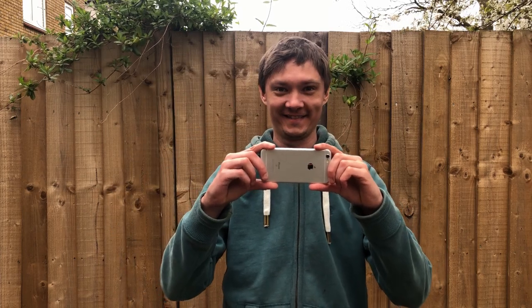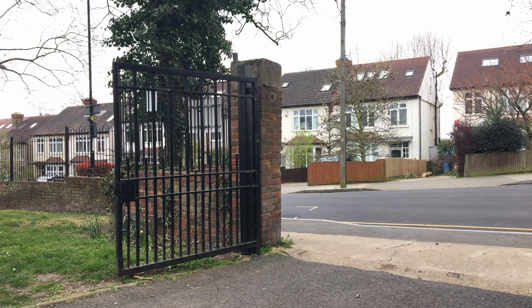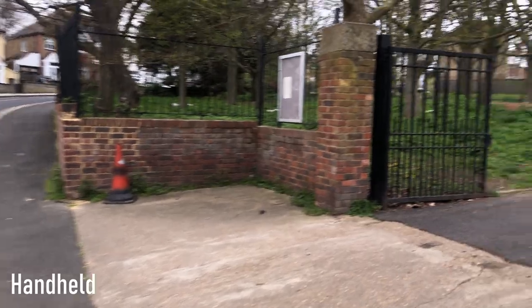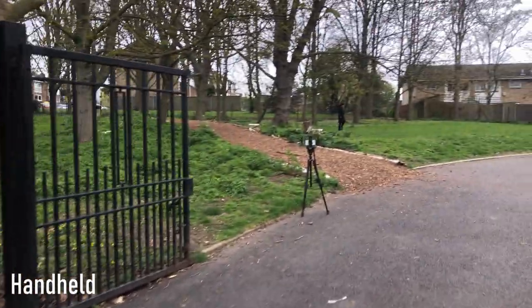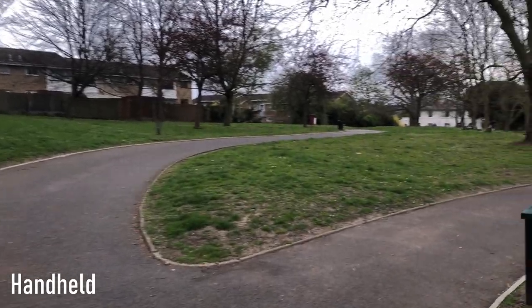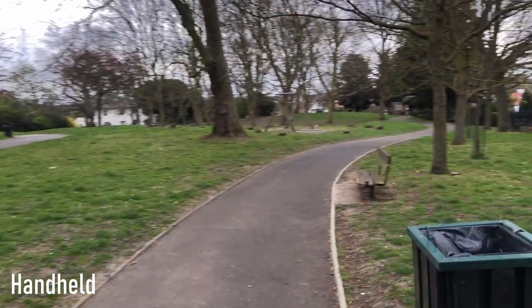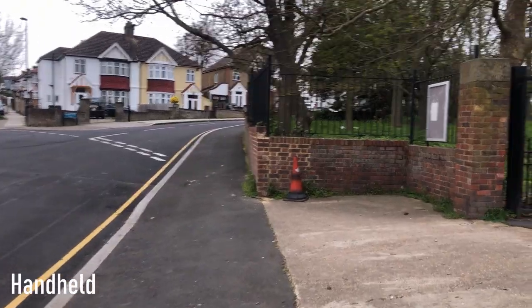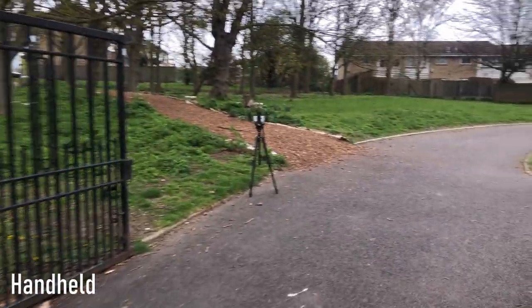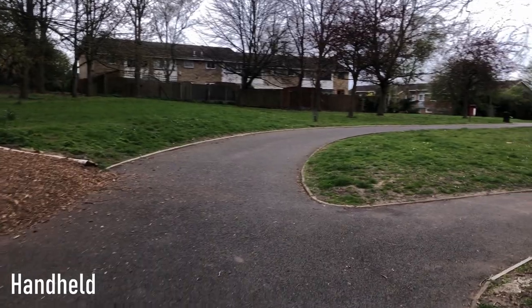Turning corners: cornering was really difficult handheld — basically impossible. Every time I turned, the camera kind of jerked even though I wasn't physically doing that. Turning right aggressively pulled the camera to the right step by step rather than a nice smooth motion. The second attempt wasn't any better; it was still jerking around. For handheld and cornering, it was just a no-go.